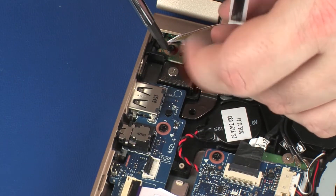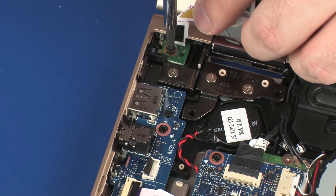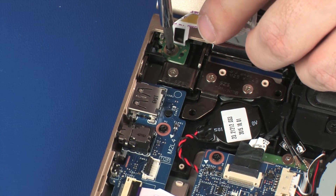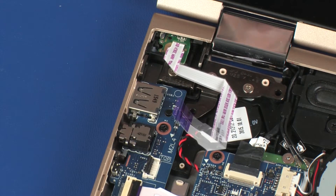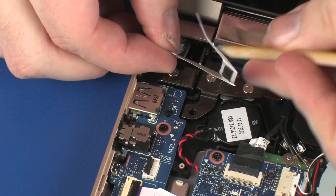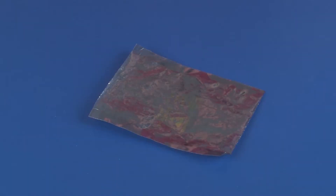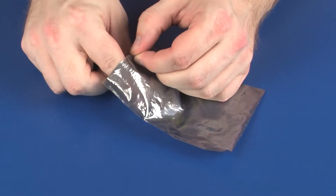Remove the 4 mm P1 Phillips-head screw that secures the power button board to the base enclosure. Lift the power button board off of the alignment pins and slide it out from under the lip on the base enclosure. Remove the power button board and place it in a static-dissipative bag.